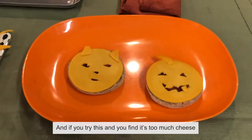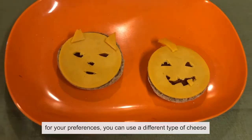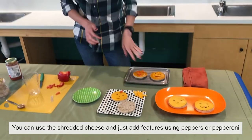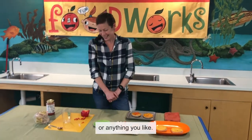If you try this and find it's too much cheese for your preferences, you can use a different type of cheese. You can use shredded cheese and just add features using peppers, pepperoni, or anything you like. Thank you for joining us, and we'd like to say thank you to Hannaford for sponsoring our FoodWorks program. Bye!